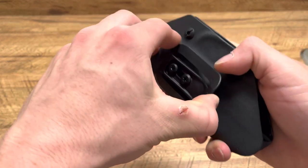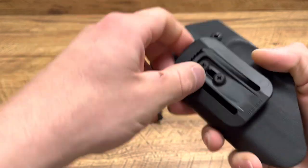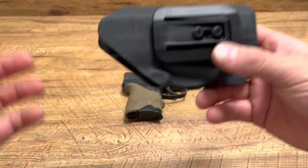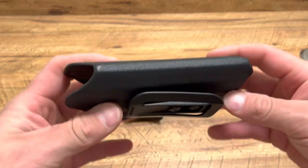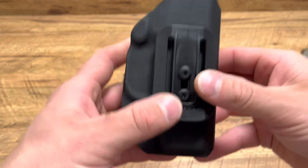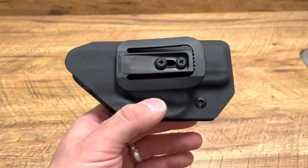I haven't carried with it long term or anything like that — that will come soon — and that is how you unclip it. It's easier than it looks; I'm just doing it behind the camera so it's a little harder. Anyways, looks like a solid holster. It looks like a solid way to carry if you like gym shorts and sweatpants. Stay tuned for the full review.